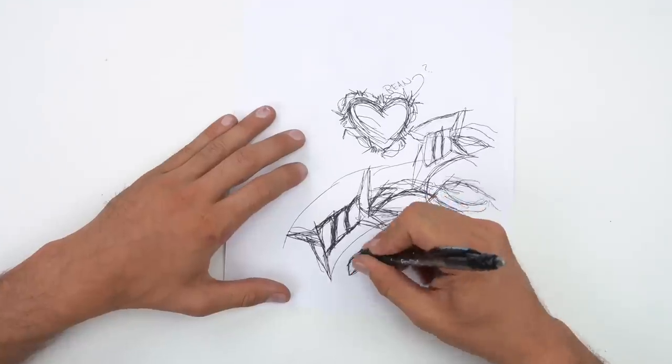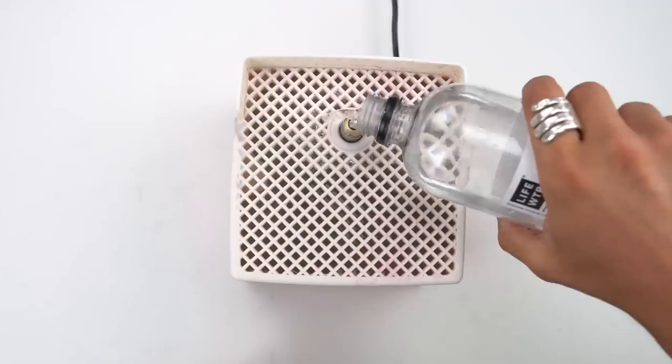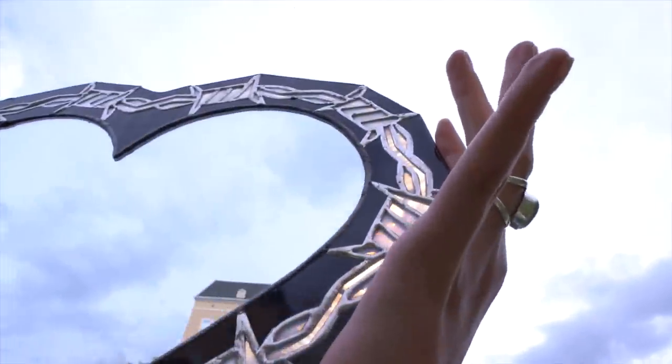Well, here we go. We got a stained glass mirror with barbed wire and paper — I'm gonna show you how to make it with all these things. That's too fast, I'm gonna slow that down.